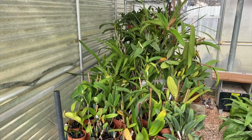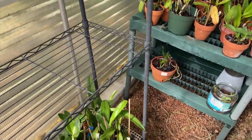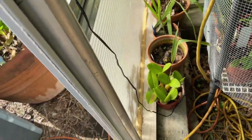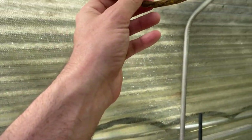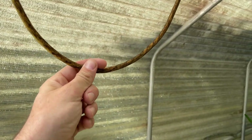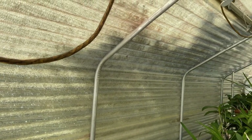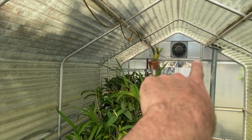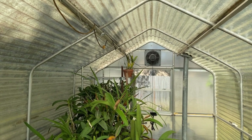I had a concrete slab poured, as you can see, so everything is nailed down. I do have some electricity out here — it's only one cord, so I can't really run heat out of there, but it is enough to power the automatic fan that comes on when it gets too hot in here, which is just about every day.